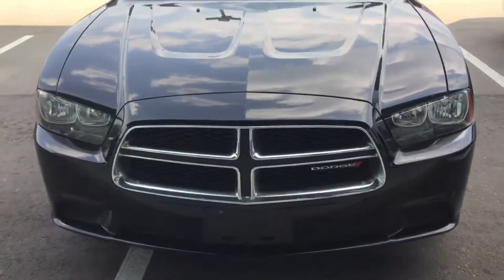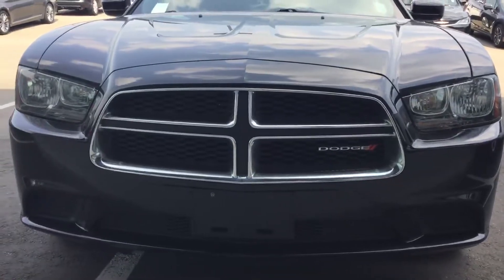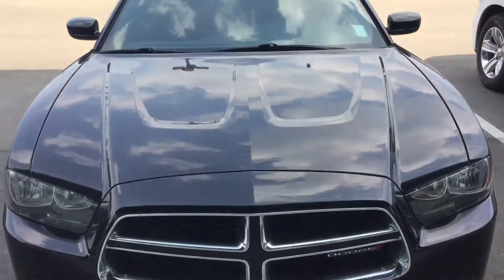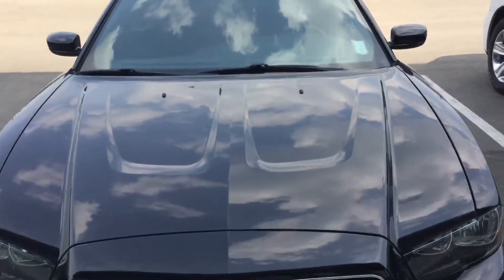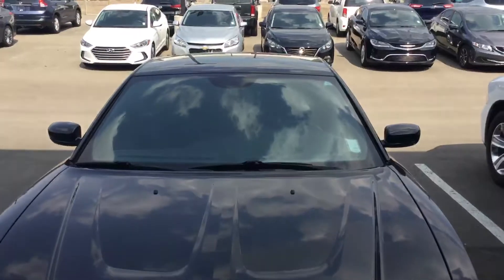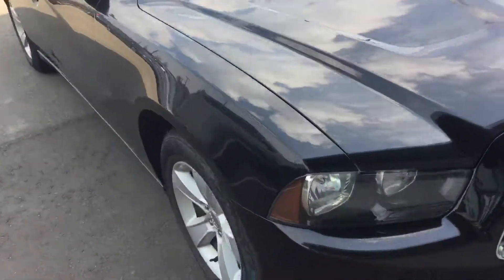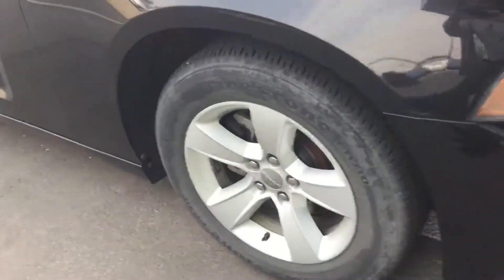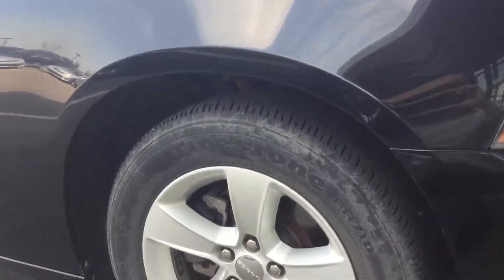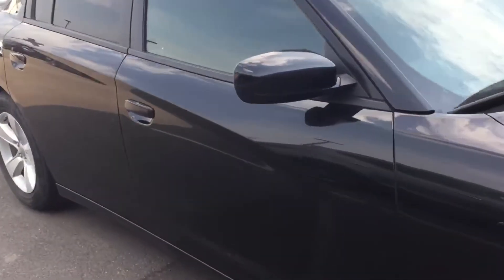As you can see, the front part of it is clean — there's no sign of any damage or rust. This Charger is a 2013, black color, and a very clean body. As you can see from the passenger side here, the rims are in good shape and the tires are in good shape as well.